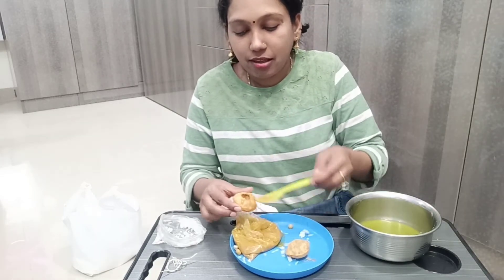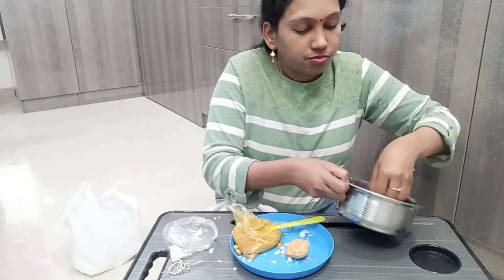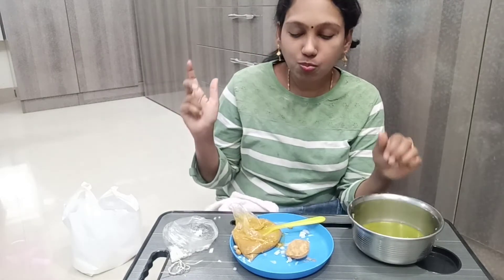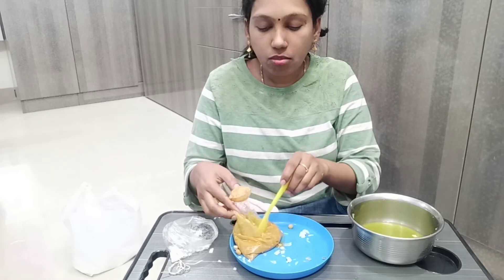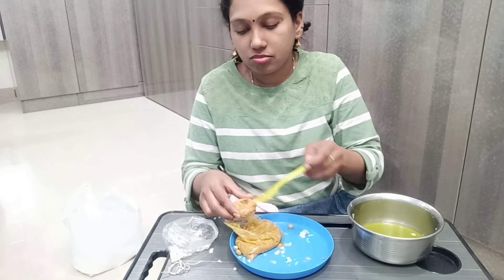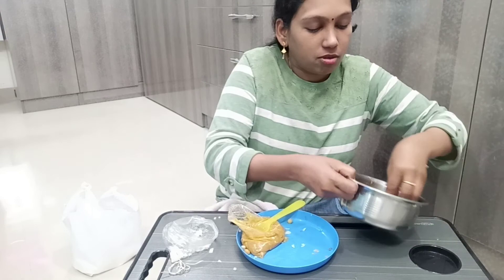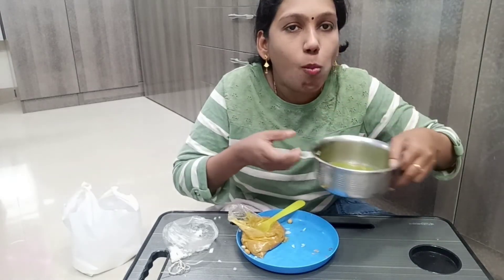Okay, so now I'm going to finish this pasta. It's done. I told you.